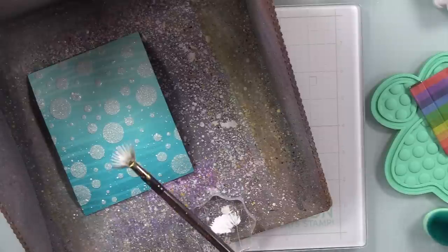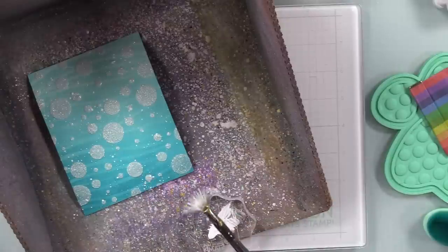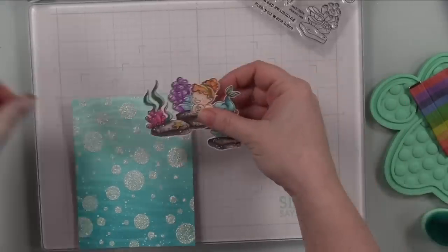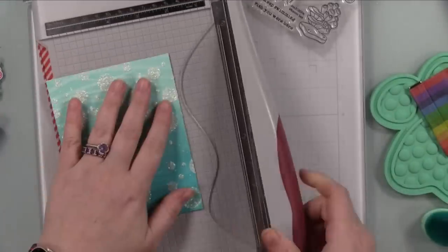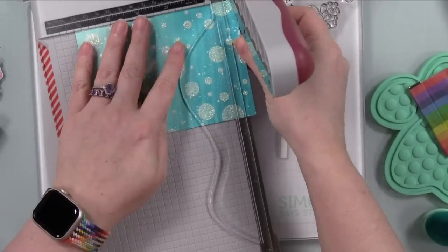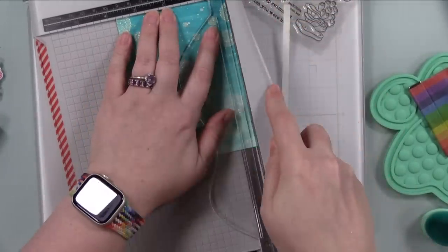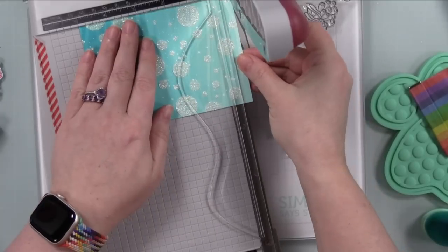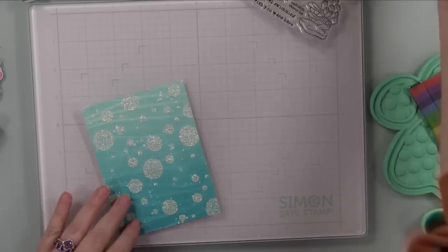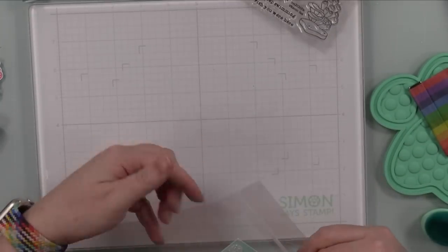Another extra step I added: splatter, because I could. I used white Amsterdam white liquid acrylic paint, put that on an acrylic block, stuck that in my splat box, and splattered with my fan brush. I let that dry again, then trimmed this down. I was first going to do a full A2 shaker card — four and a quarter by five and a half — then decided to trim it down to about three and three-quarters by five, because the images I'm using are a little smaller, and then the card base looks matted.